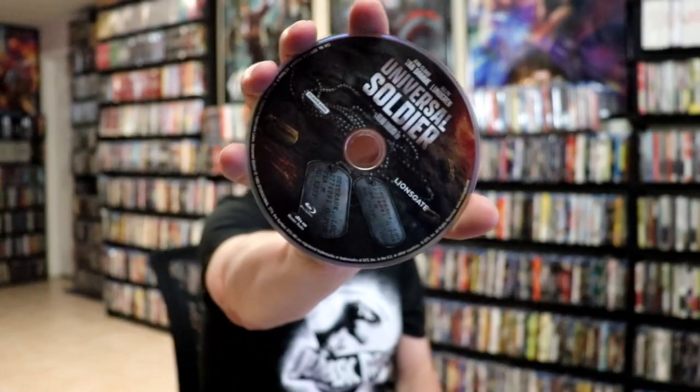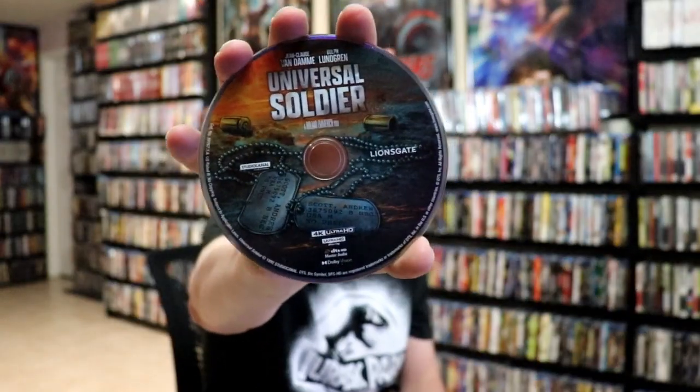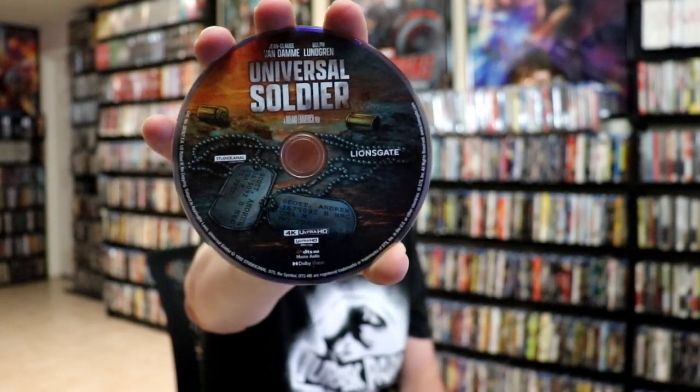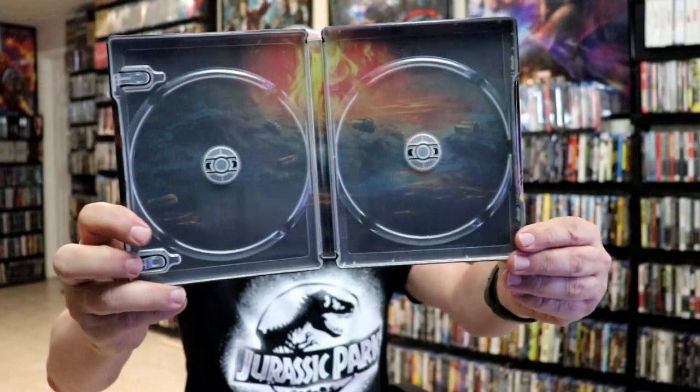On the inside we have our two discs. We have our Blu-ray disc with some disc art featuring the dog tags, and we have our 4K disc with different disc art with the dog tag theme again. Really nice looking artwork, and on the inside we do have some inside artwork that looks really nice.